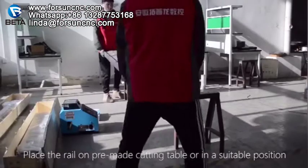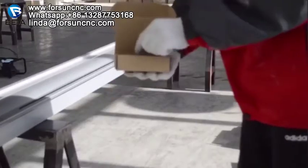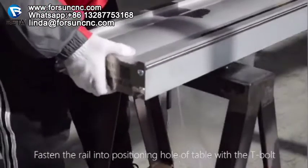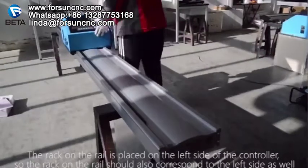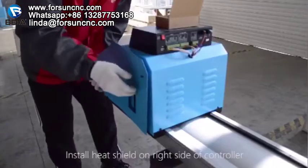Place the rail on a pre-made cutting table or in a suitable position. Fasten the rail into the positioning hole of the table with the T-bolt. The rack on the rail is placed on the left side of the controller, so the rack on the rail should also correspond to the left side as well. Install the heat shield on the right side of the controller.